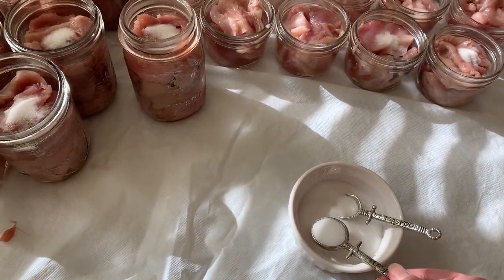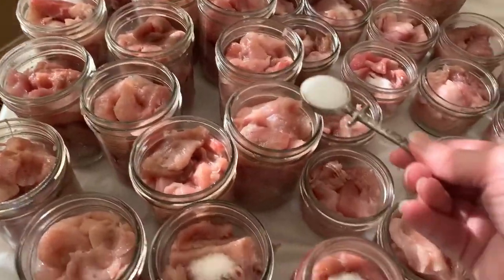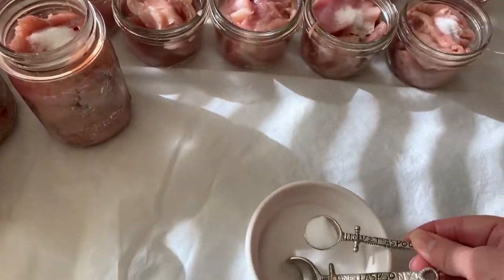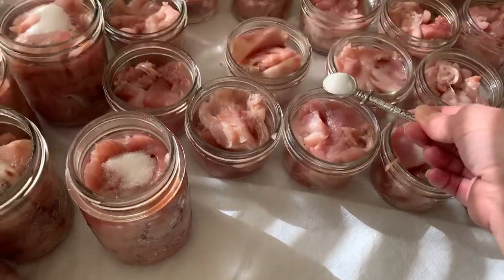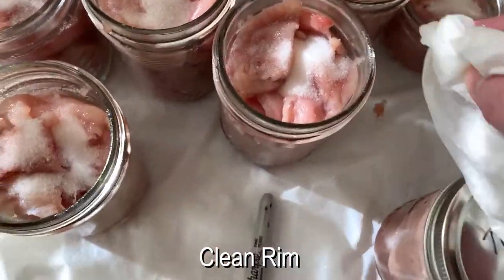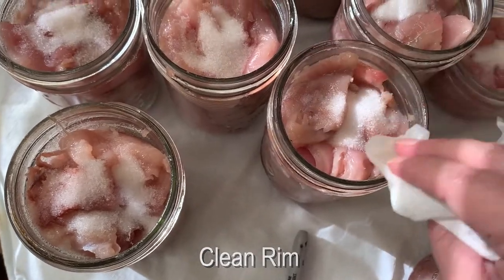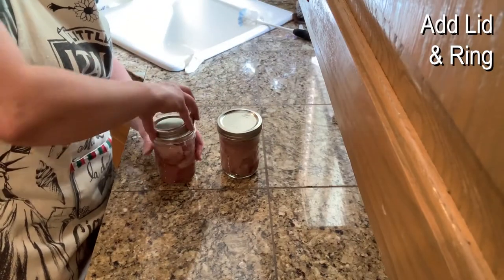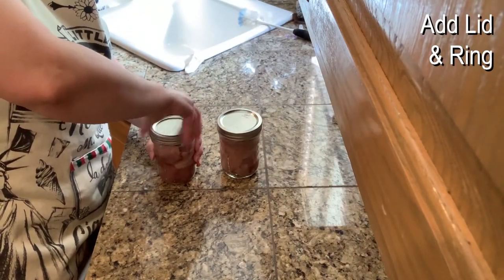We're adding salt. We do a full teaspoon for our pints and a half a teaspoon for our half pints. Clean the rims very well. Add your lids and your ring — a gentle hand tighten.